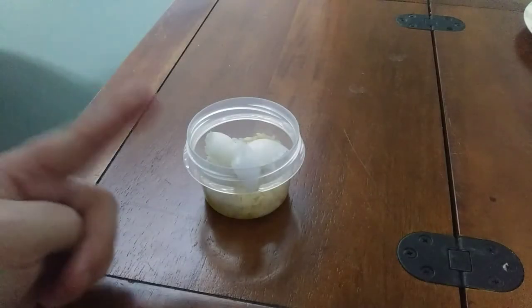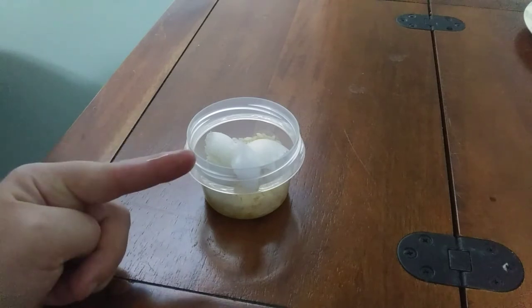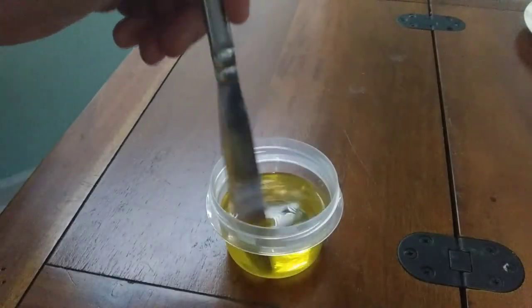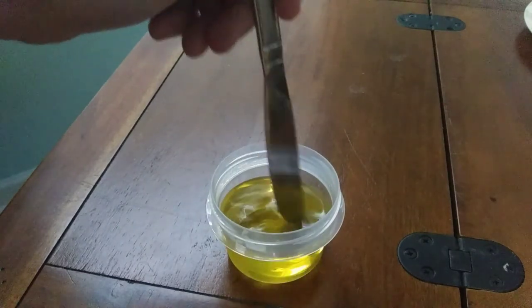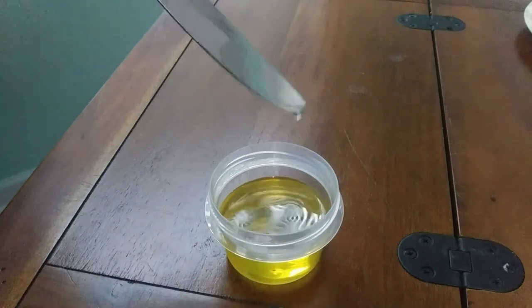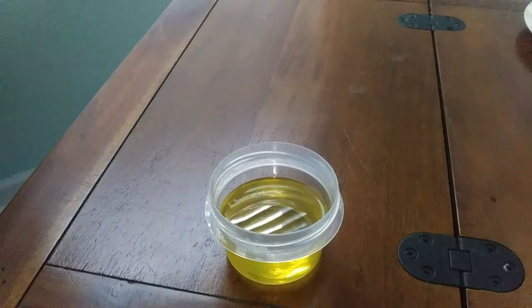All we need to do now is mix it all together and melt it, then mix it again. I have to tell you, that smells good. Once it's melted, make sure it's mixed up well, then we'll set this to the side and start on the next one.